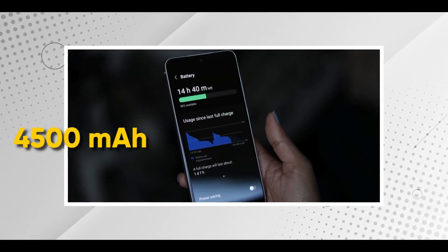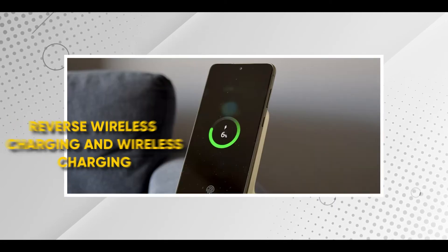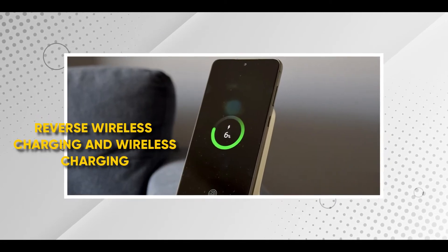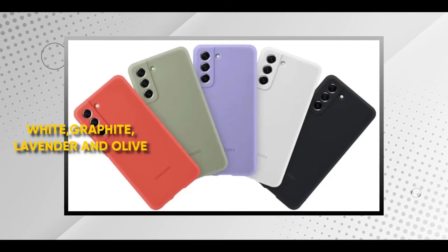For the battery of the S21 FE, meron syang 4,500 mAh. Meron syang fast charging na 25 watts. Meron syang reverse wireless charging and wireless charging. Yung battery performance nya, good to great depending on how you use your phone. Obviously, mag-last ka naman na isang araw with this phone, lalo na nasa bahay lang tayo. Aside from that, meron din tayong color variants of the phone, which are white, graphite, lavender, and olive.